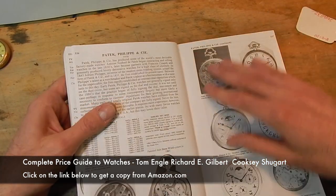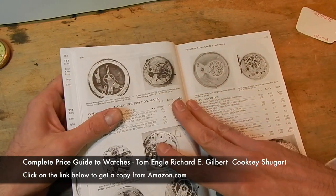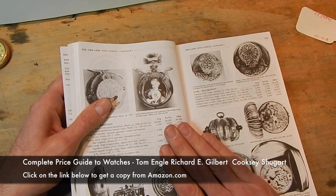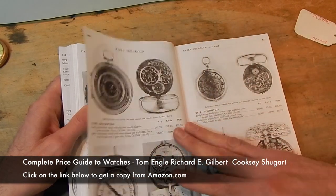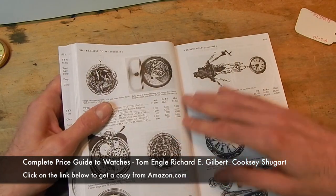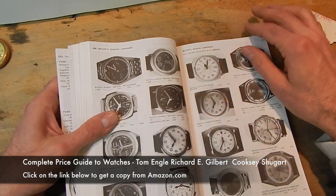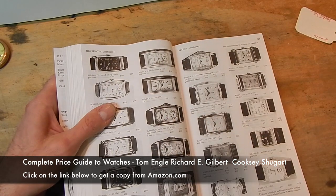In here you can see Omega, Patek Philippe, pre-1850 non-gold generic watches. You probably will never see these watches in the United States, but there are a few floating around, and occasionally I have customers who come in with something from Europe — their family came over here years ago. This is a good book to have. It includes mechanical watches only; there are no quartz watches in this book.